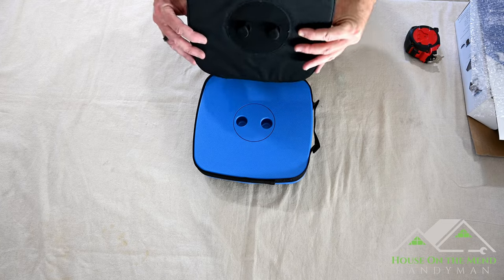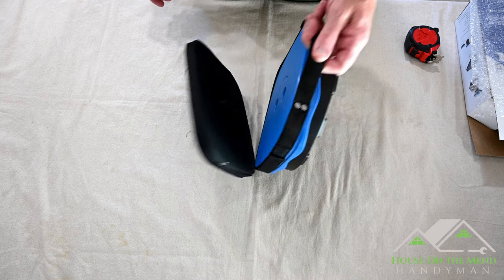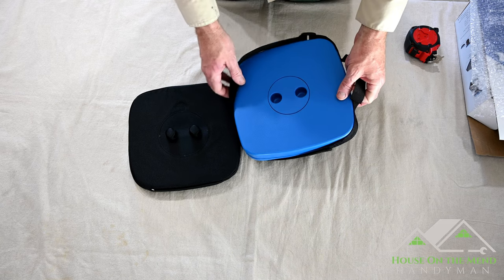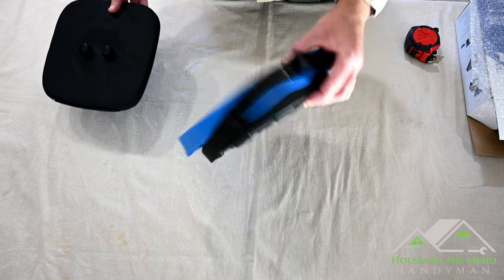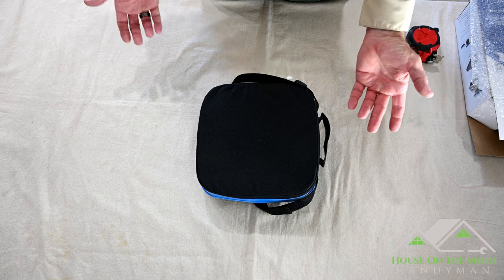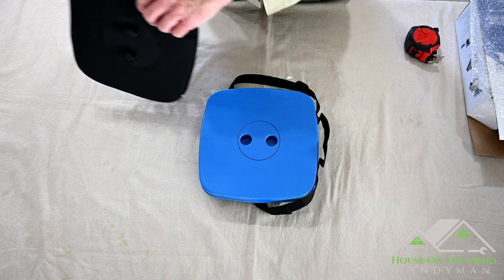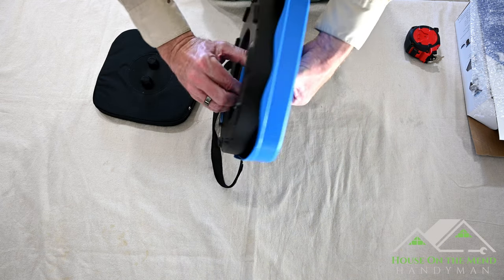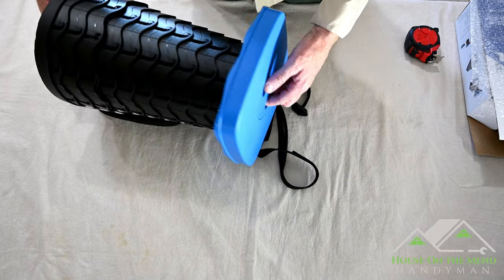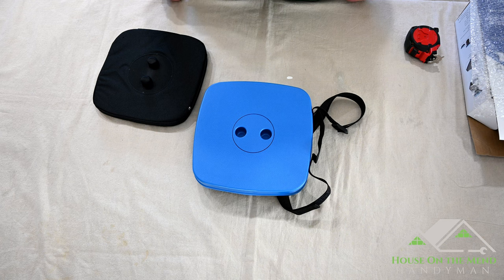Right off the bat, the first thing you notice with this seat cushion is that if you want to carry it around, it's going to fall off. So the carry handle and shoulder strap are only good for the bench itself — you're going to have to carry the seat separately unless you Velcro it down, but then you have to tear it off every time you want to open it. It would have been nice if there was some other way of attaching that cushion.